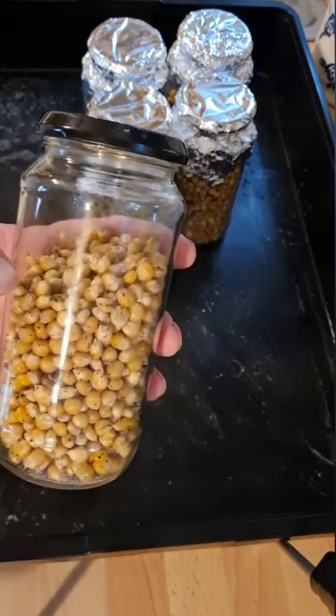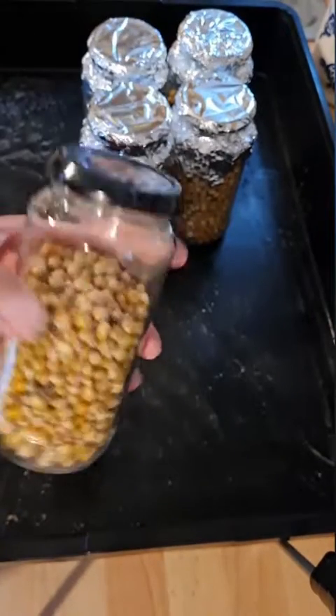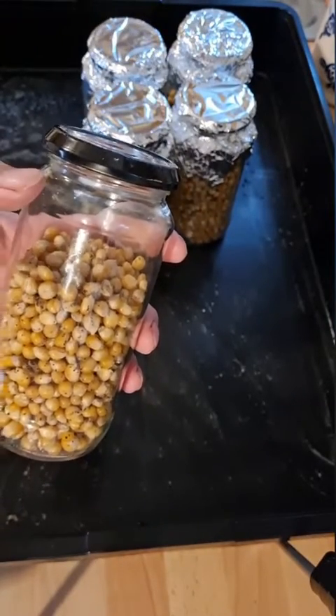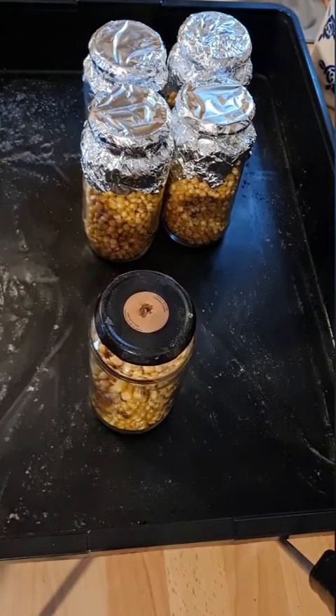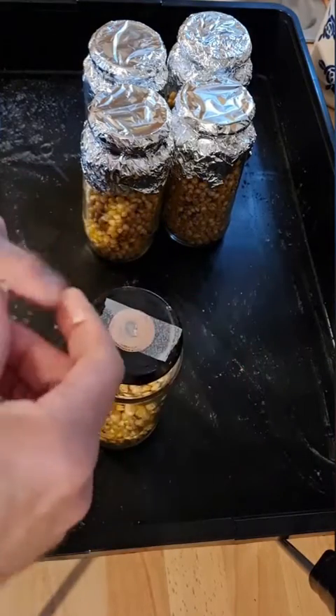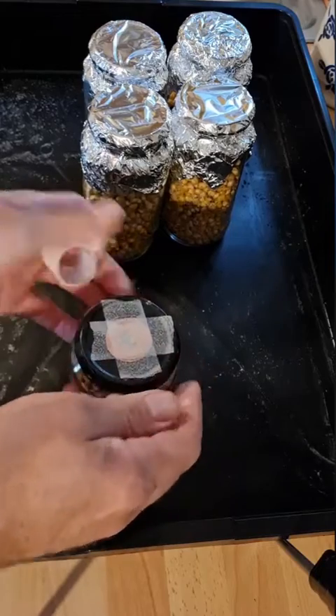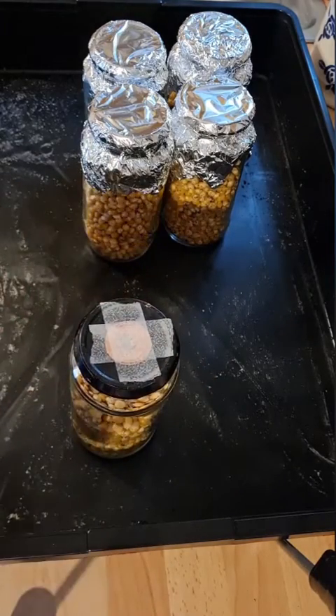Fill the jars two thirds full, which leaves enough room if you want to inoculate it with another jar of grain. Put two layers of micropore tape over the hole in the lid, and then cover with foil.